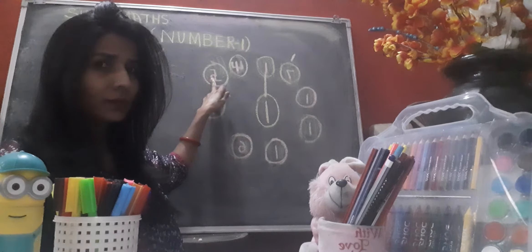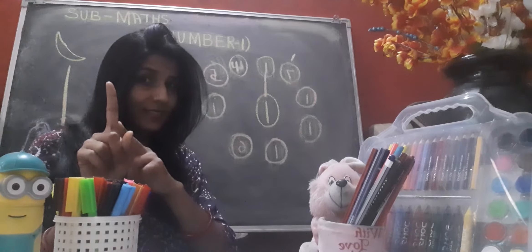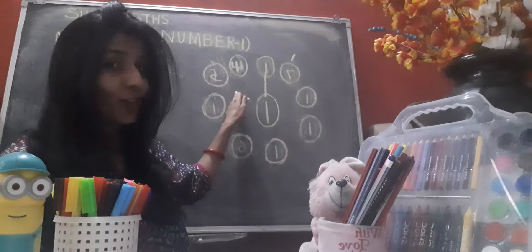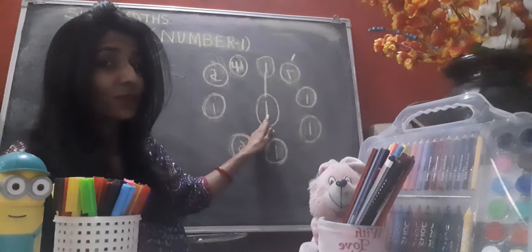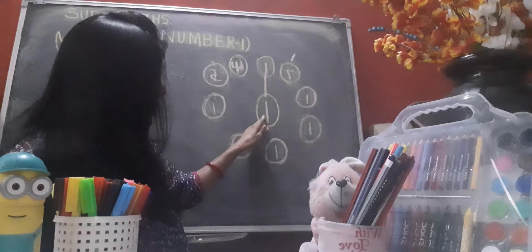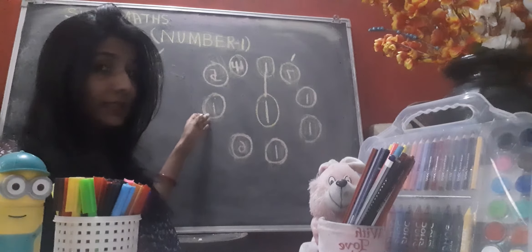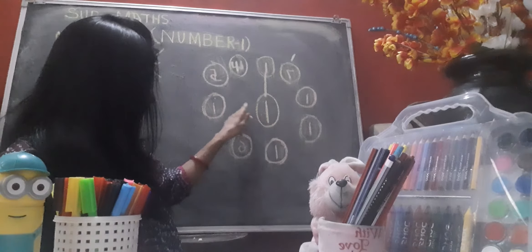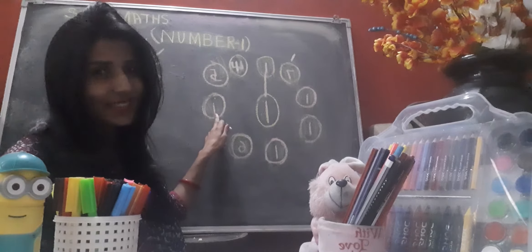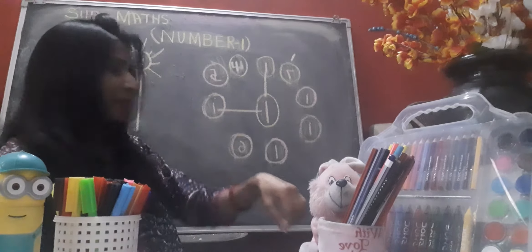Very good, good job! Is this number one? I don't think so — it looks like a number one, but number one looks like this. So this is not number one at all. This one is number one. First look at the number and find out which one is number one. This is also not number one. In this circle — is this number one? It looks like number one. Yes! This is number one, and we have to join it. Great, good job!